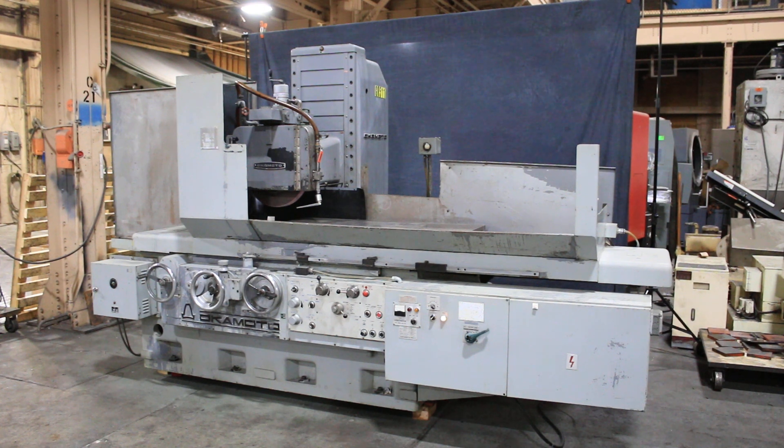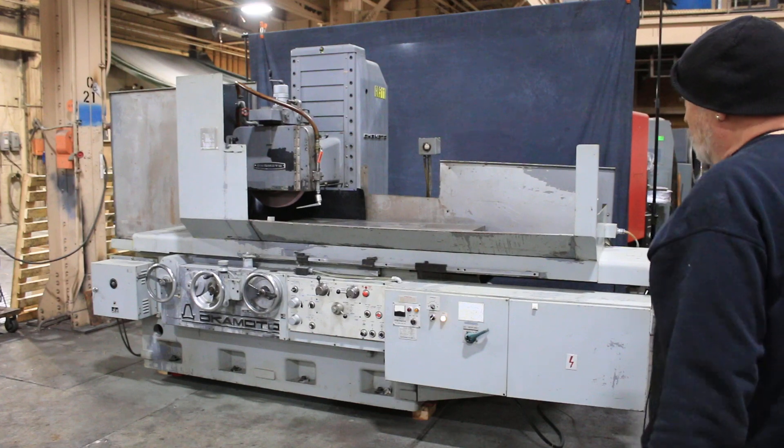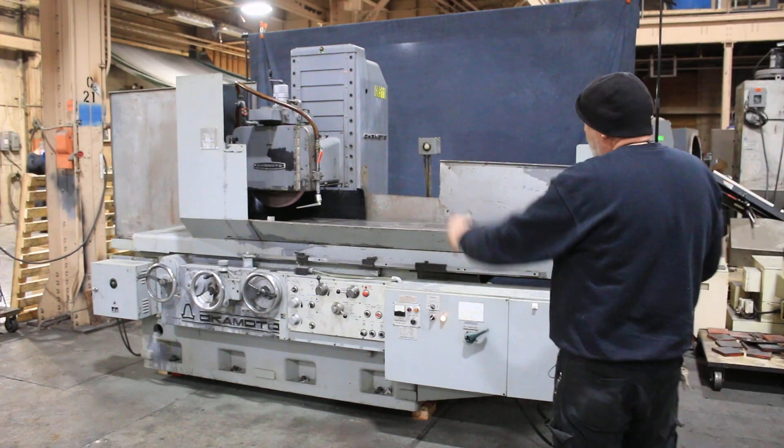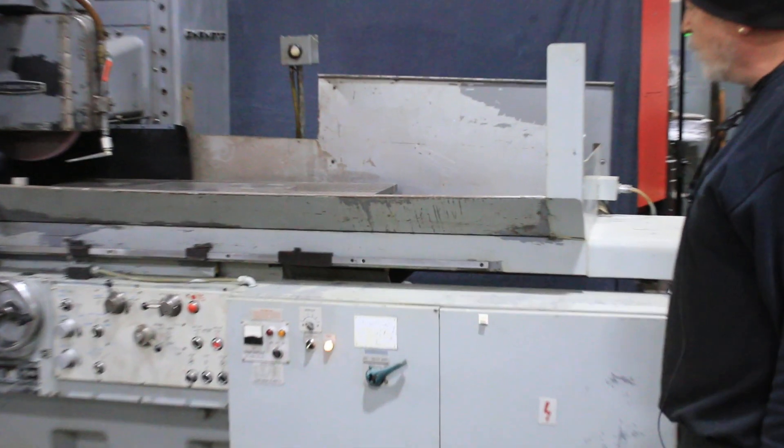Today we're going to have a look at an Okamoto PSG 125. This is a 20 by 48 inch capacity machine. It's hydraulic and it's currently wired for 220 volts.